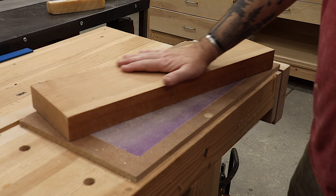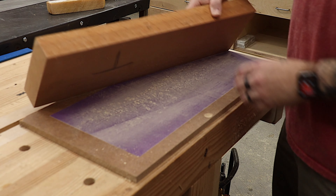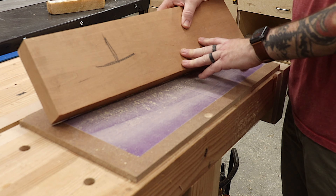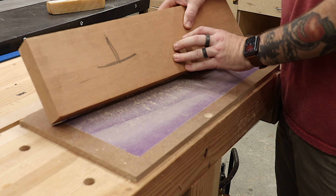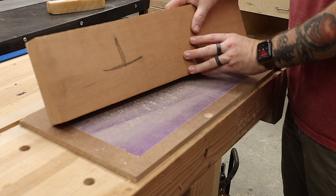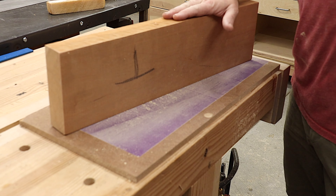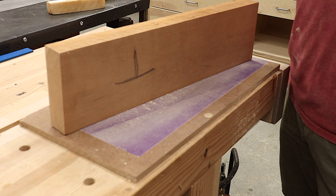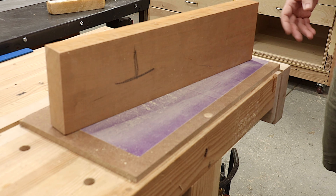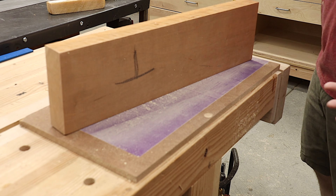I've got a piece of eight-quarter cherry here that I'm going to use. I think it'll be a nice contrast to the lightness of the bass wood and it'll darken over time — it's going to get better looking with age. I'm going to break this down into the appropriate size through a typical milling process and we'll see how it goes.